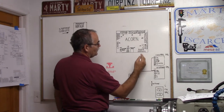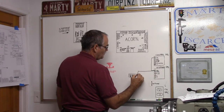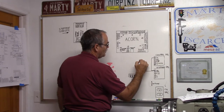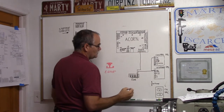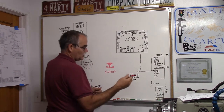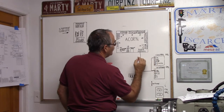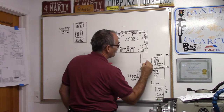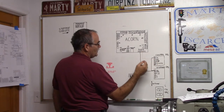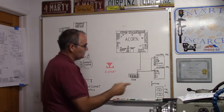We also need to get power up to ACORN so we can use this common bus. We'll run 24 volts from our control power supply up to ACORN. Now we have 24 volts from the control power supply up to ACORN, and the two power supply commons are tied together and fed up to ACORN — so ACORN is now powered up.